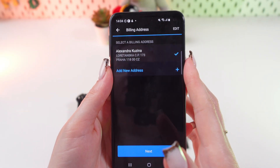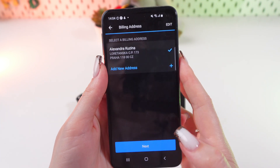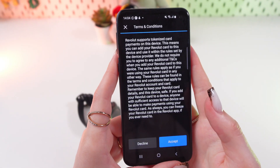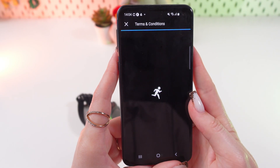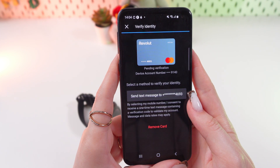After this, it will automatically connect your billing address, but if not, you would need to do it manually. Now let's proceed to the next step by clicking the Next button, and accept the privacy policy terms and conditions by clicking Next.